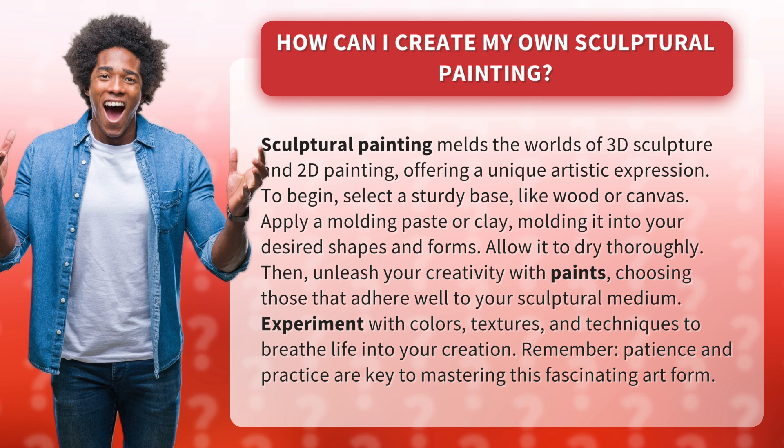Apply a molding paste or clay, molding it into your desired shapes and forms. Allow it to dry thoroughly. Then, unleash your creativity with paints, choosing those that adhere well to your sculptural medium.